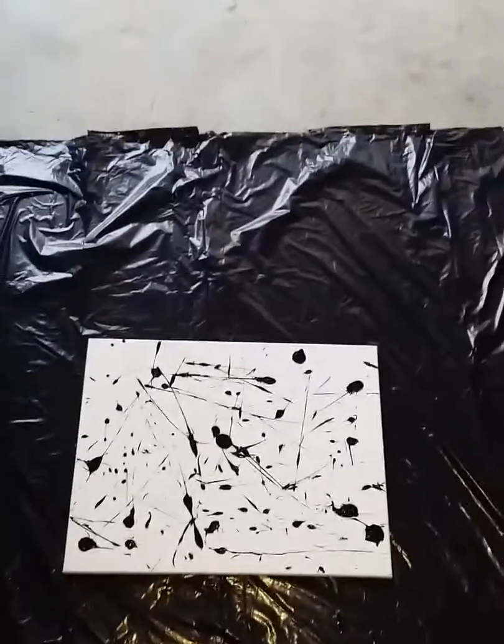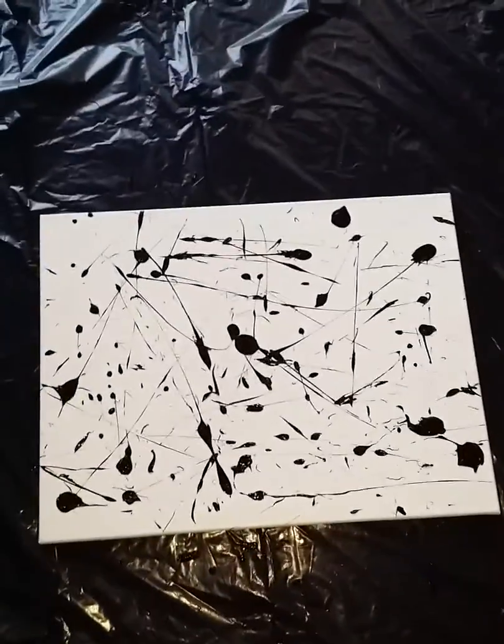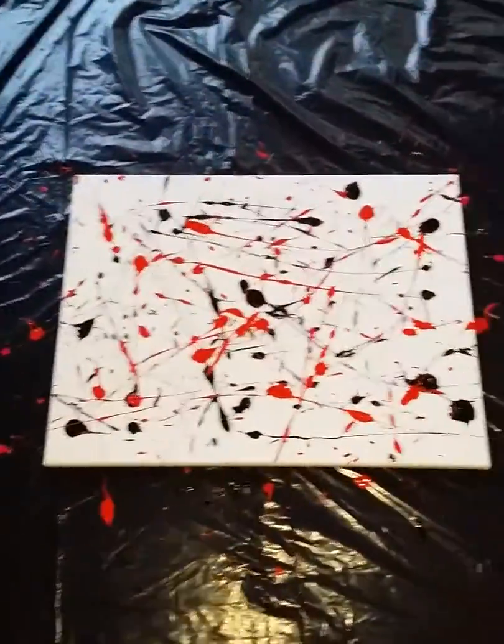Here's after I got the first color on — black — using a flat tip screwdriver. I like it. Now it's time for part two, and this is with color number two.